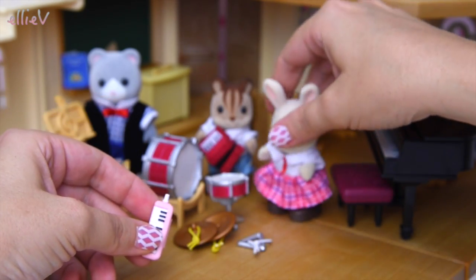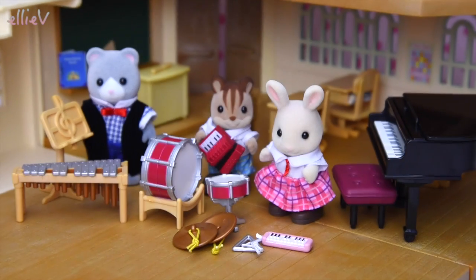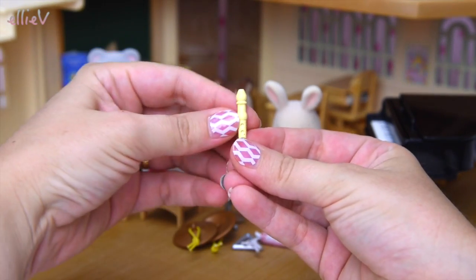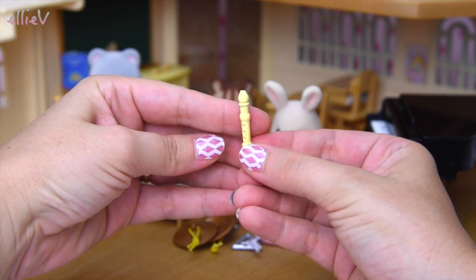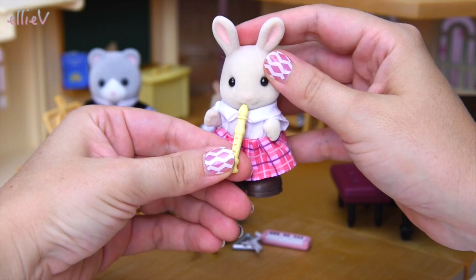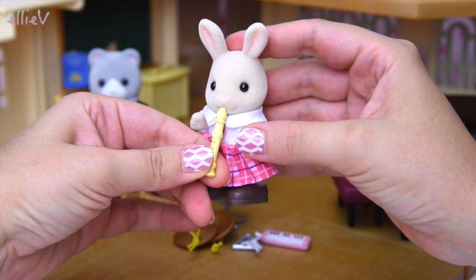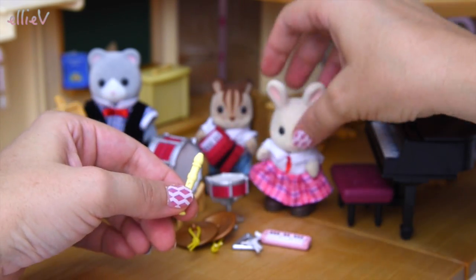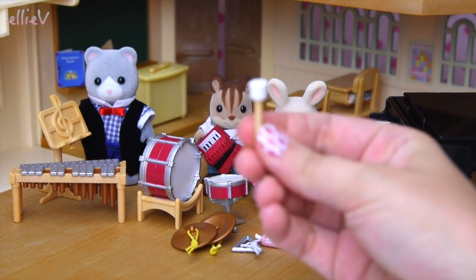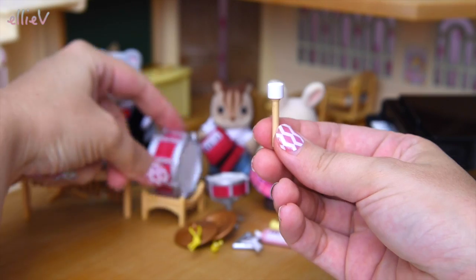Sorry Rebecca, we were really enjoying that piano playing but we're going to see if you can play the melodica. That's not too bad for a first go! So we have the melodica and the piano accordion, and just to top it all off, a plastic recorder — how lovely. Well, she plays it quite nicely, thank heavens!